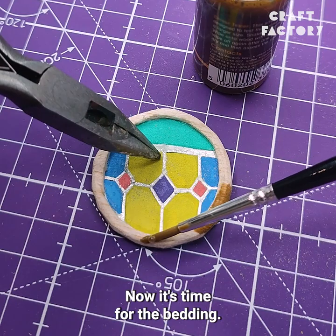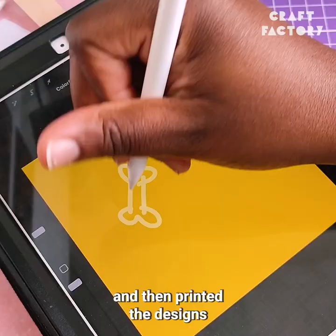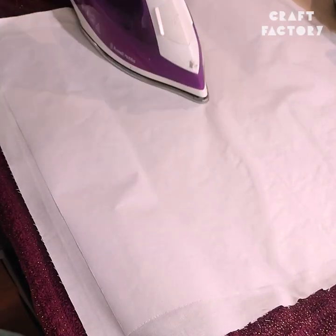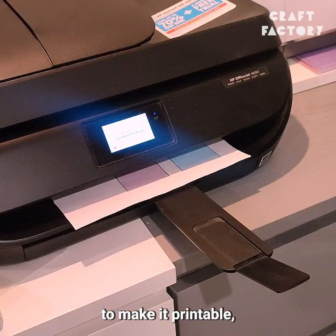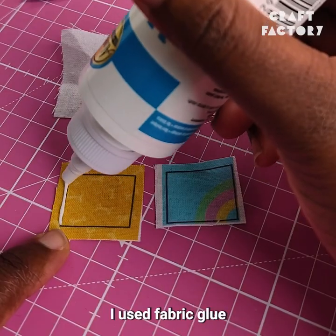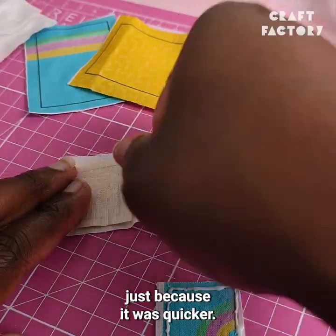Now it's time for the bedding. I designed the bedding digitally, and then printed the designs onto cotton fabric so it would look and feel like a real bedding set. I ironed my cotton onto some freezer paper to make it printable, then peeled the freezer paper off — it was very satisfying. I used fabric glue instead of sewing the bedding together, just because it was quicker.